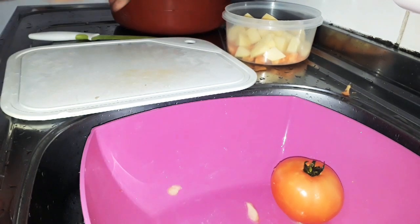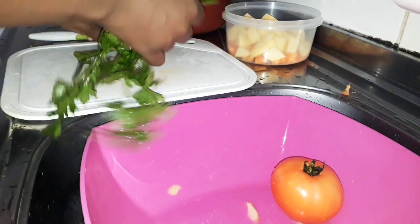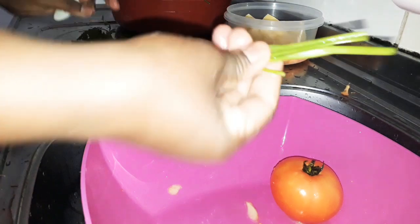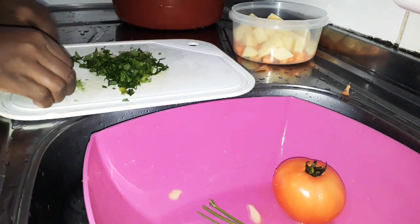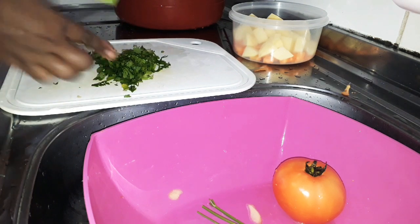Agora vou botar o cheiro verde. Amo salsinha e cheiro verde — gosto de pôr sempre na sopa. Normalmente falam que a vitamina tá nesse talinho que a gente joga fora. Como vai na sopa, não vou deixar tão picadinho não, que depois ele some na sopa.